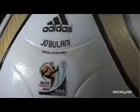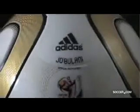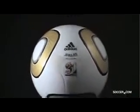Constructed with eight new thermally bonded, spherically shaped 3D EVA and TPU panels, this ball is perfectly round and has been equipped with a new grip and groove technology. Grip and groove is a textured treatment that ensures the ball flies straight and true. Designed for never before seen power, swerve and control, the Jabulani is a ball truly worthy of the best in the game.